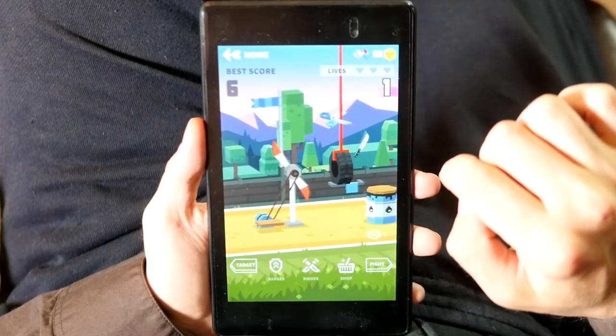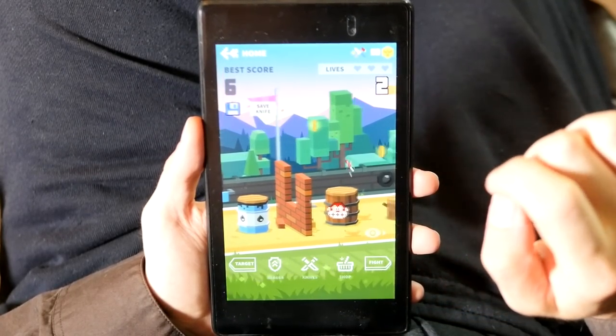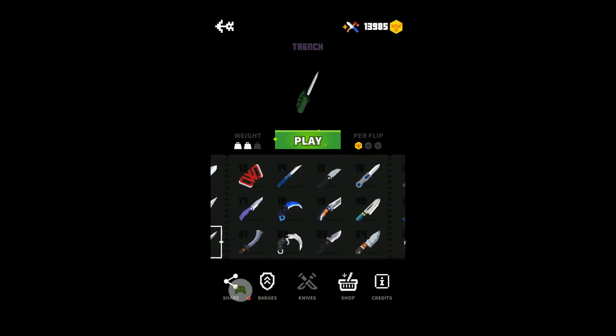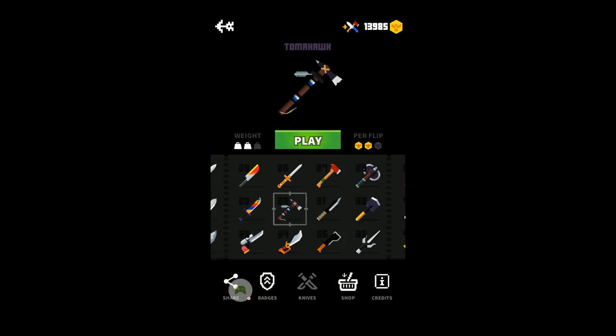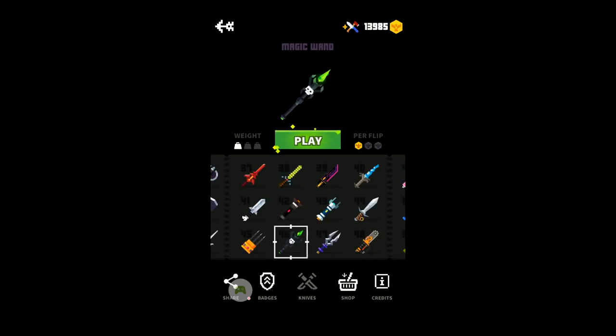It's free but doesn't constantly interrupt you with ads. You can watch ads for extra gold but you don't have to. Although I'm not exactly a fan of microtransactions, you can unlock stuff by playing and don't have to spend money on it. There are a lot of knives, axes, swords and other items in the game — some based on real designs, some from games and movies, and some crazy fantasy stuff.